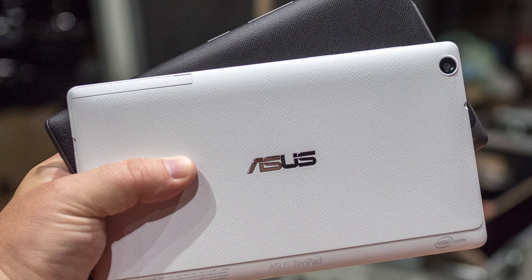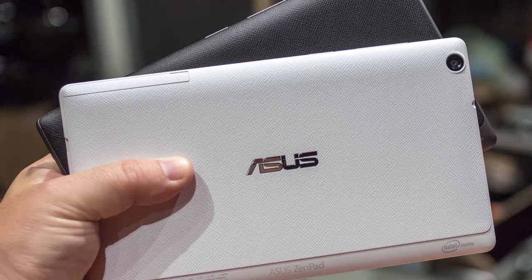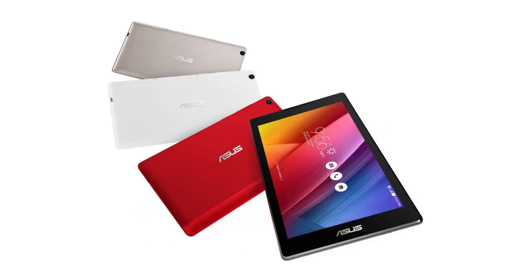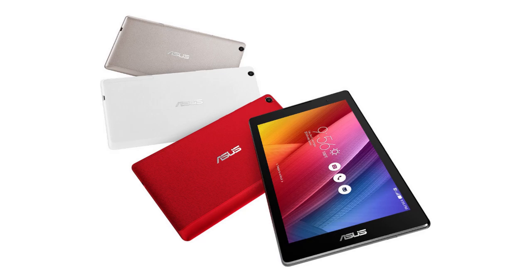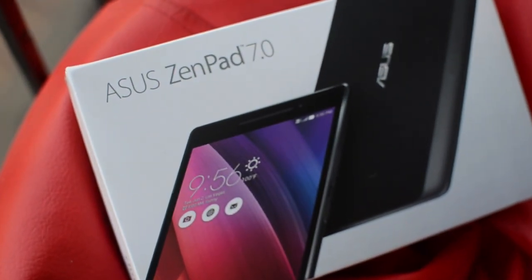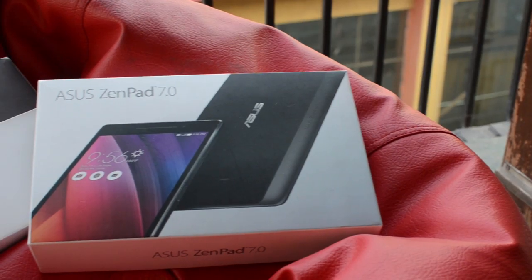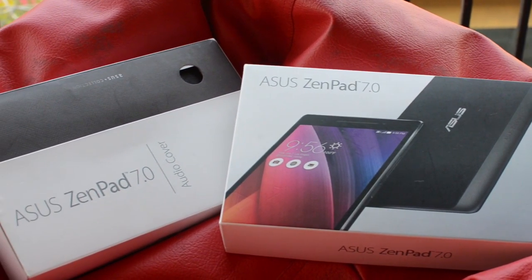The three tablets are the Asus ZenPad 7.0 Z370CG variant, ZenPad C7.0 Z170CG variant, and Asus ZenPad 8.0 Z380KL variant. These tablets were first showcased at Computex 2015 by the Taiwanese manufacturer. The ZenPad C7.0 is a trimmed-down budget version of the ZenPad 7.0, whereas the ZenPad 8.0 is a stretched version of the ZenPad 7.0.